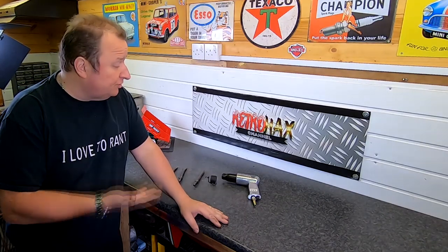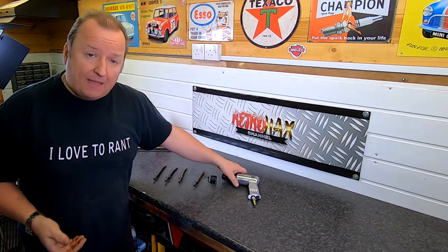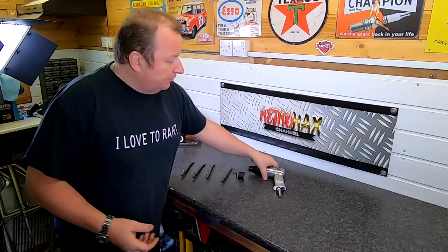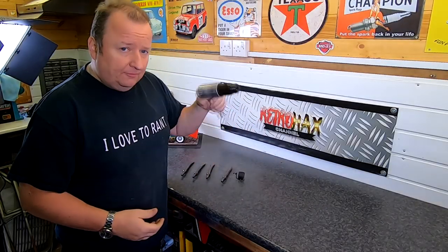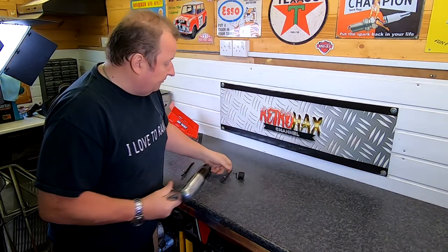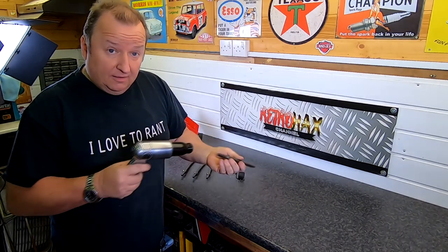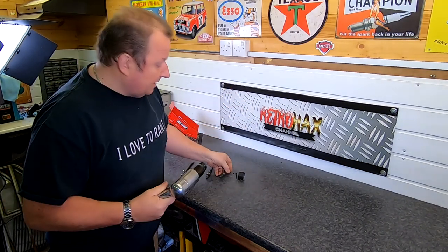Hi folks, I just wanted to bring to you this air hammer from US Pro - it's the 8596 air hammer. Let's have a little look at it. I've had this for a couple of weeks and it's been good. I got this for one purpose only: for the pointy end, because I use it to take off the flywheels on lawnmowers. But it does come with a selection of stuff.